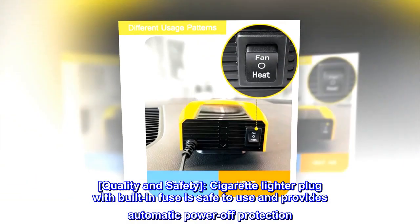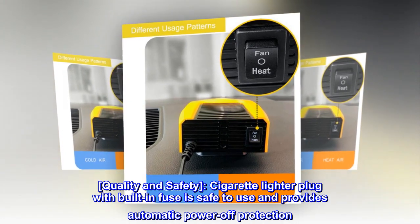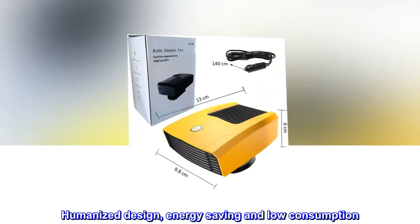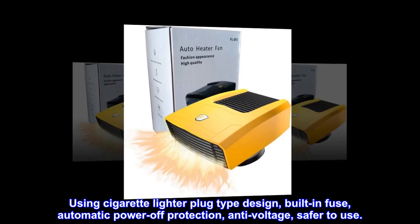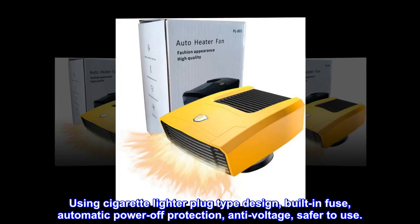Quality and safety: the cigarette lighter plug with built-in fuse is safe to use and provides automatic power-off protection. Using cigarette lighter plug type design with built-in fuse, automatic power-off protection, and anti-voltage — safer to use.